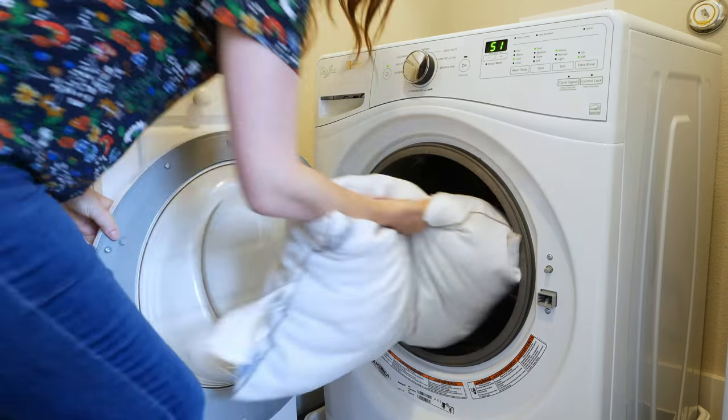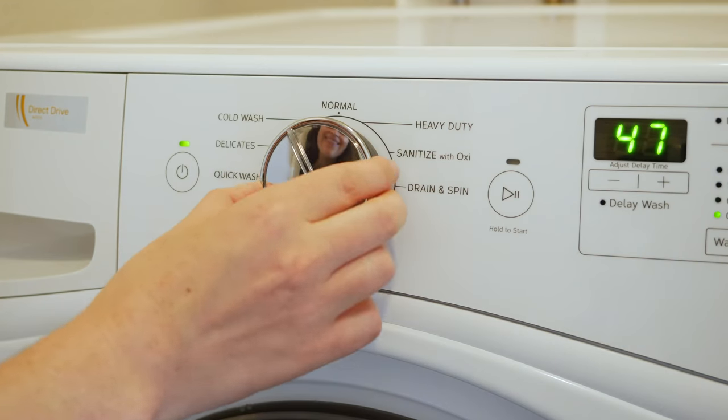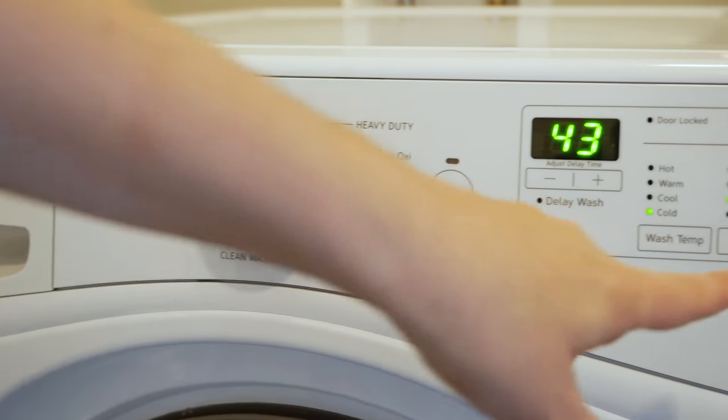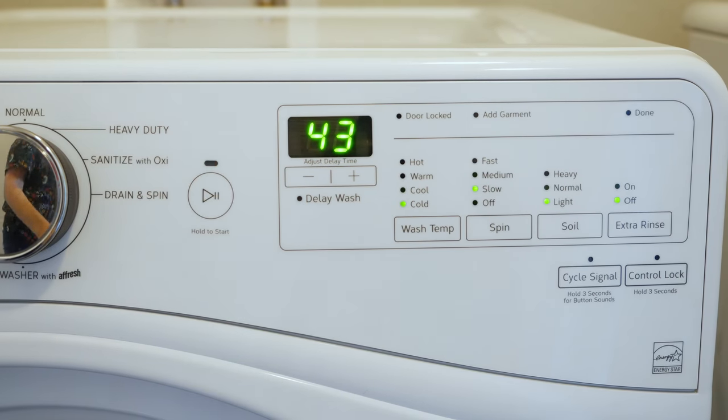If you have a top-loading washer, you don't want the machine to be out of balance, so you'll probably have to add a few pieces of clothing on the side to balance it out. Of course, do it on a delicate cycle — the idea isn't to beat up your pillow to get it clean; a gentle cycle should work just fine. You can use warm or cold water depending on what your care instructions say.